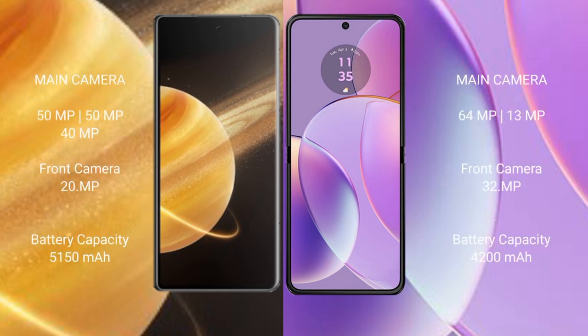Honor Magic V3 features a triple rear camera setup: 50MP + 50MP + 40MP, with a 20MP front camera. Motorola Razr 40 features a dual rear camera setup: 64MP + 13MP, with a 32MP front camera.